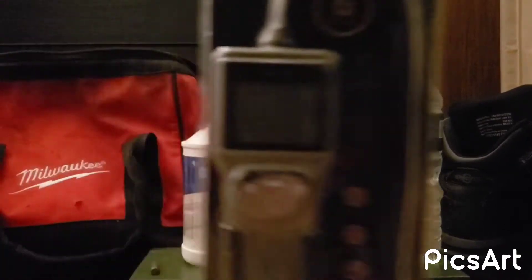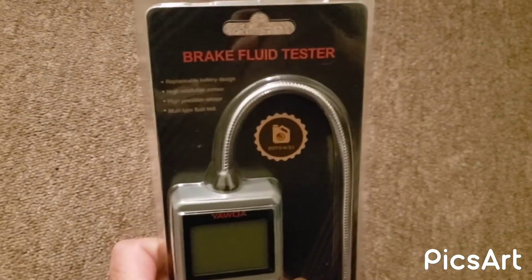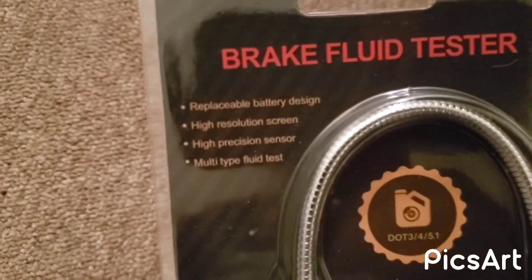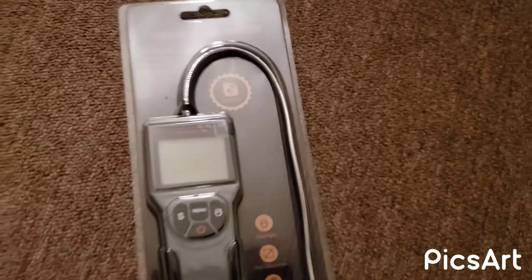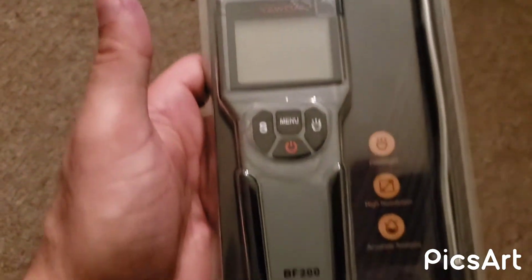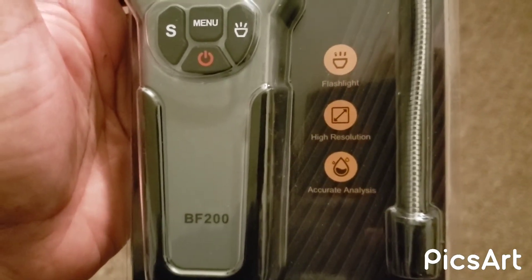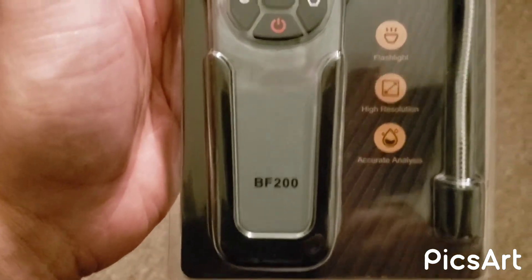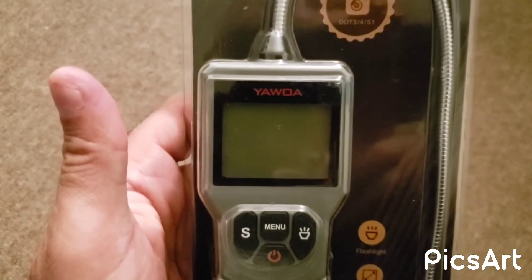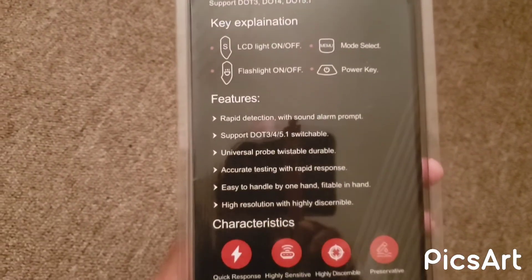This is the tool right here. You can test with this — DOT 3, DOT 4, and DOT 5.1. I never used DOT 5.1 so I'm not sure what that's about. It has a flashlight, high resolution, and it says accurate analysis. This is the BF 200 brake fluid tester and the brand name is Yawa — I hope I'm saying it right. The back has the features and instructions.